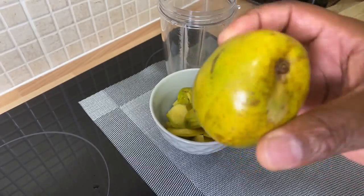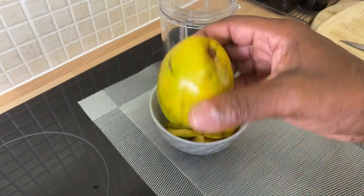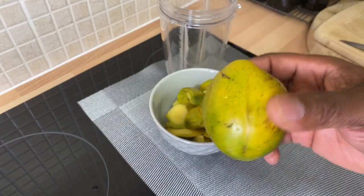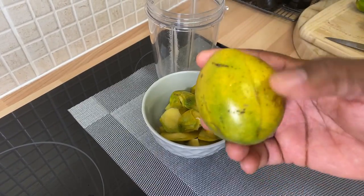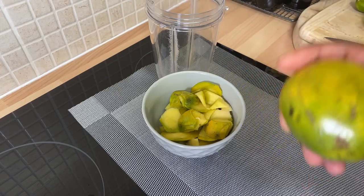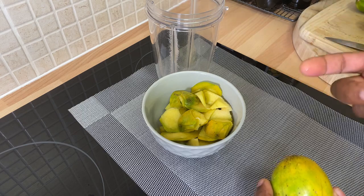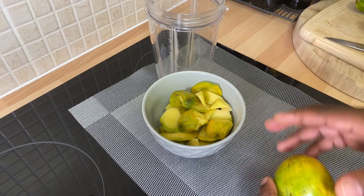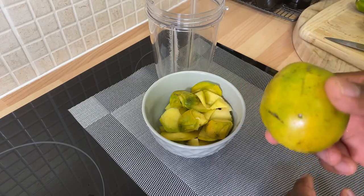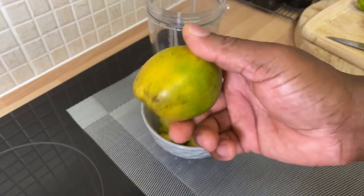Chef Andrea — big up yourself, man, a member of my YouTube channel — congratulations, you won an award! Chef Andrea always supporting Chef Ricardo, never giving up. Chef Andrea, what do you think about the june plum juice? You can use brown sugar, white sugar, honey — whatever you want to use — but for me personally I'm gonna be using some honey.